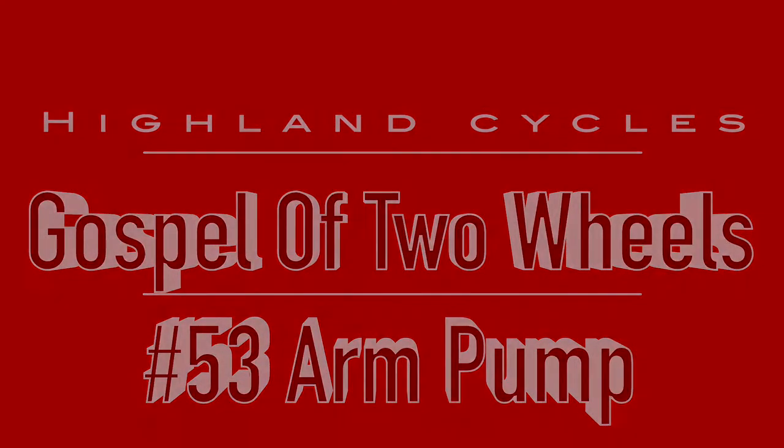Dirt bikes! Welcome to the Gospel of Two Wheels number 53. This is Morgan coming to you live from the Highland Cycle Studio. And today we're going to be talking about arm pump.